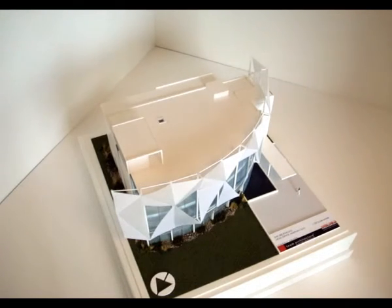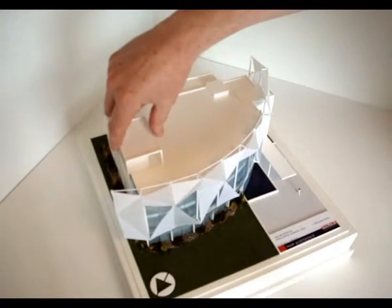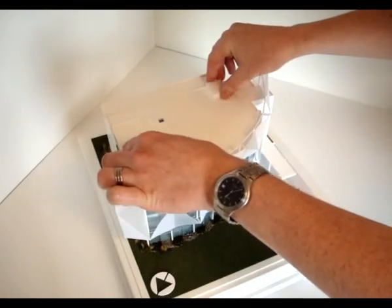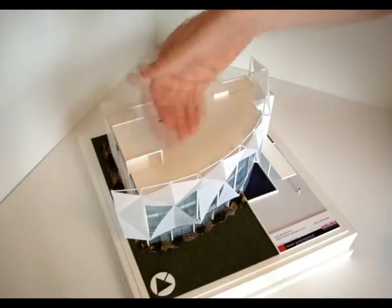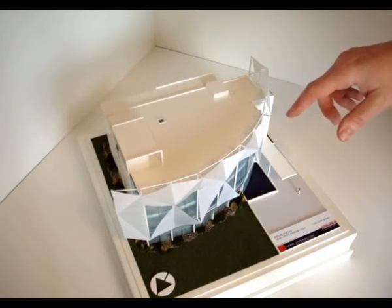Once that's popped aside, we have the model in its entirety. The model does have two removable floors and a removable roof. The operation to do this is quite delicate but there are just a few things to bear in mind. First of all we have the roof level. The roof level has two areas to grip: one above the stairwell on the far side, and another capping over the lift shaft. So you've got two points to remove it.